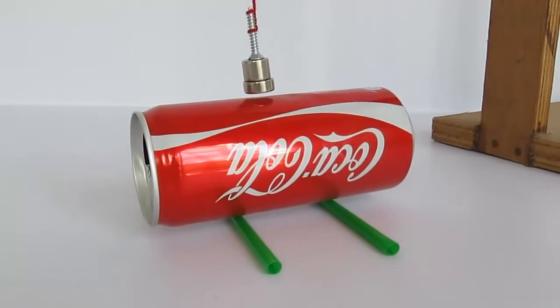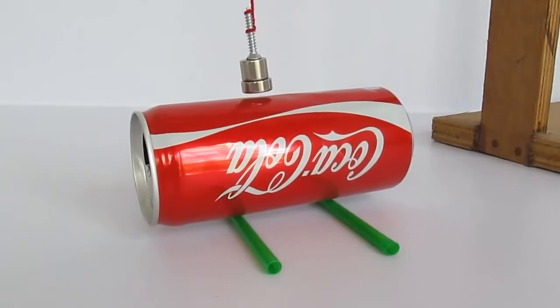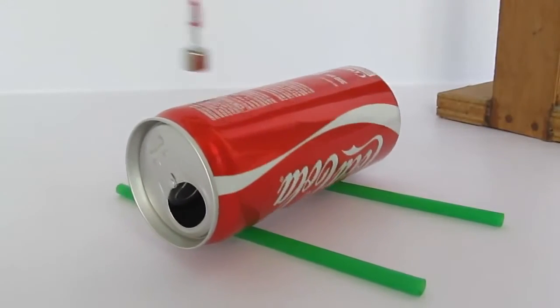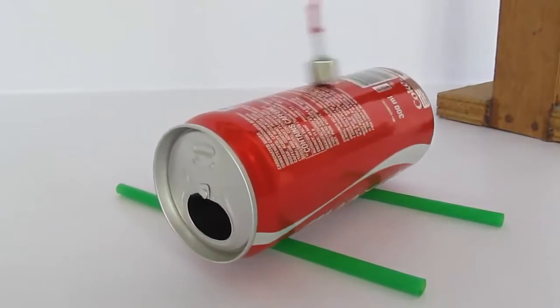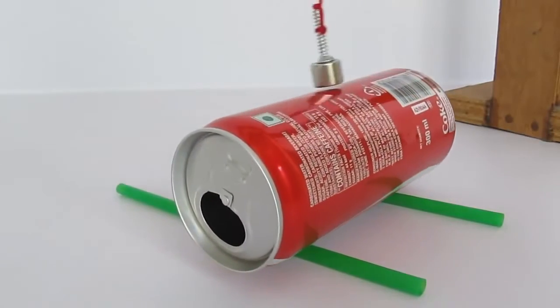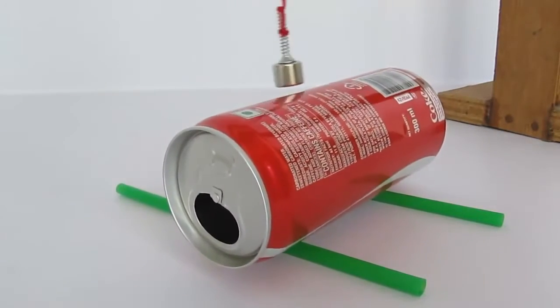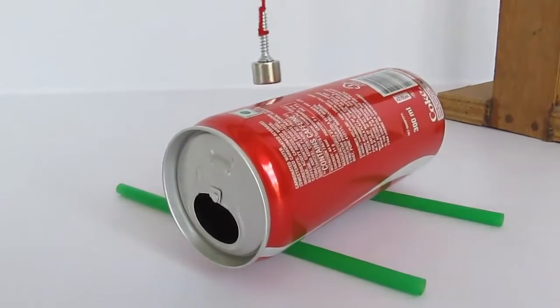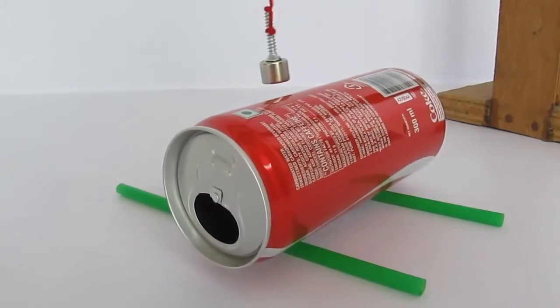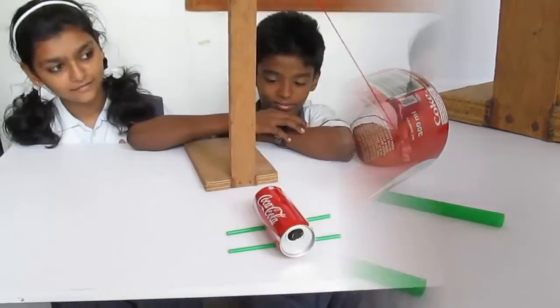You can repeat this experiment where you use a plastic pipe instead of the can. Here you can see that the pipe will not move because the pipe is not a conductor and hence there will be no eddy currents in the pipe. The pendulum will swing for much longer — the same as if there were no can.